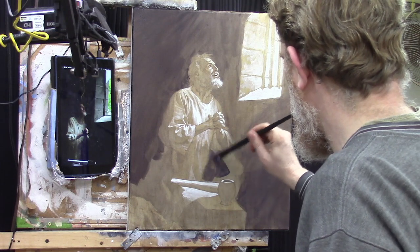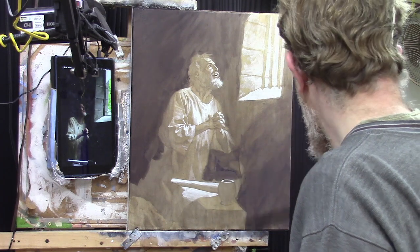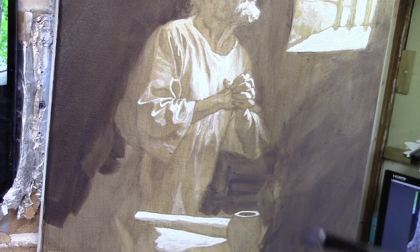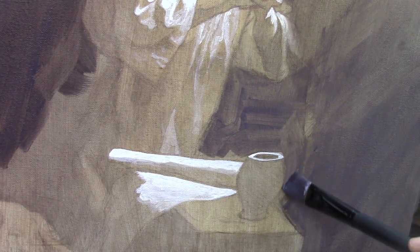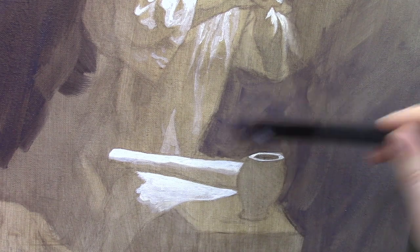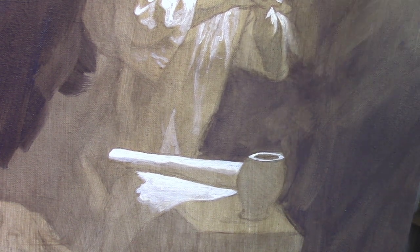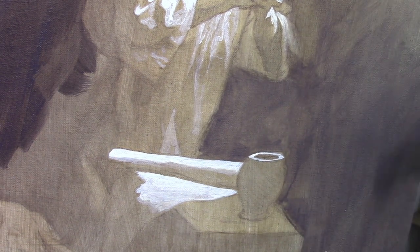Now below we can get more of a shadow here, and that'll be good. Cut up along the edge of that pottery. We're really going to use the corner of the brush just to get that area established. Try to keep somewhat vertical strokes with this just because it is a wall.